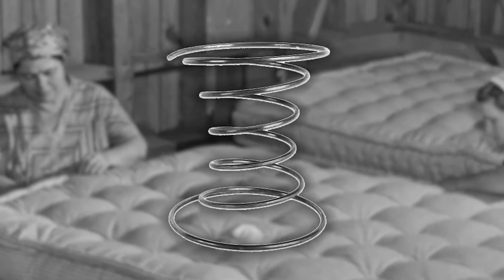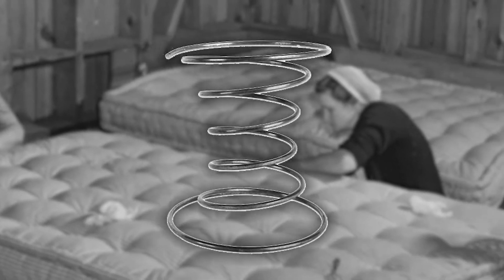Standard wire springs have been used in mattresses for a very, very long time and for good reason. They tend to offer very good support and pretty solid durability.